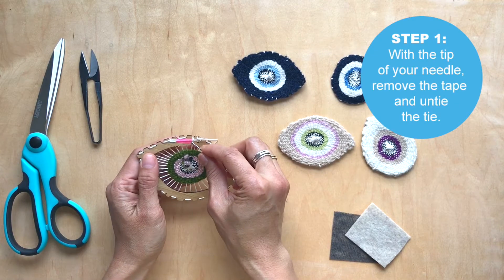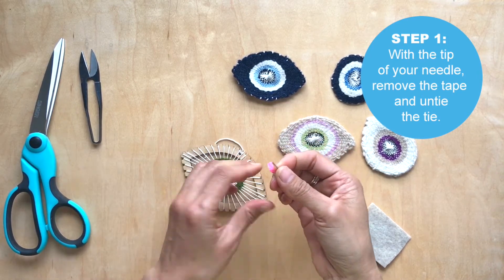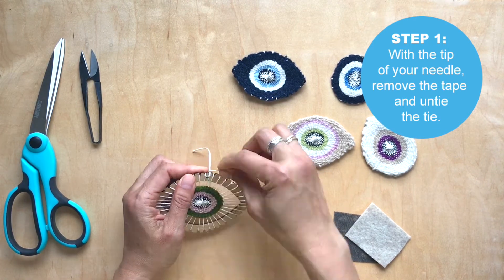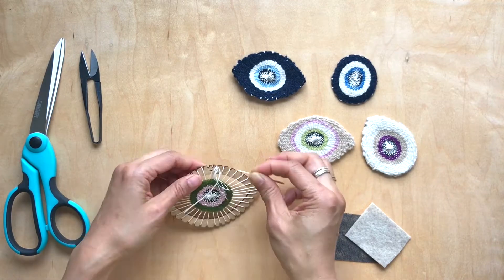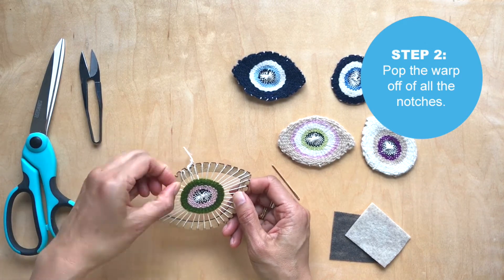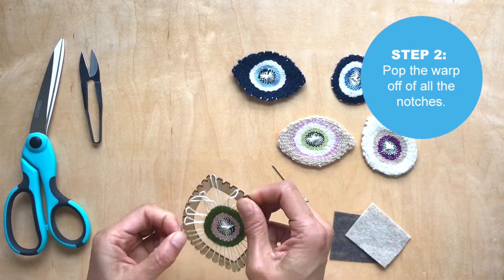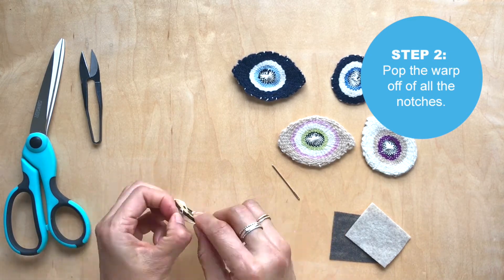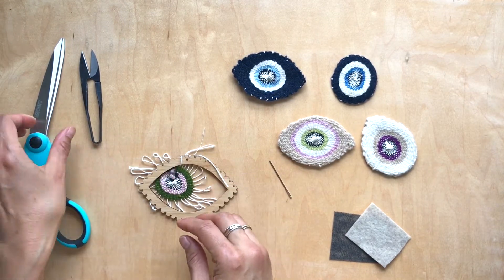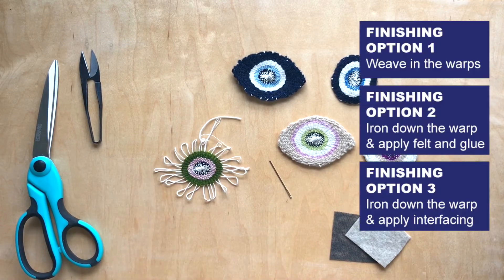First, you're going to untape any tape that's in the back. Then with the tip of your needle, untie both of these ties. Once you have these two untied, just use the tip of your finger and pop all the warps off. You'll see how there will be one left right here — take your scissors and cut that.